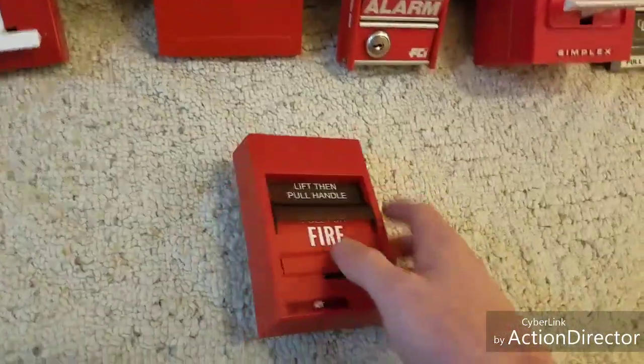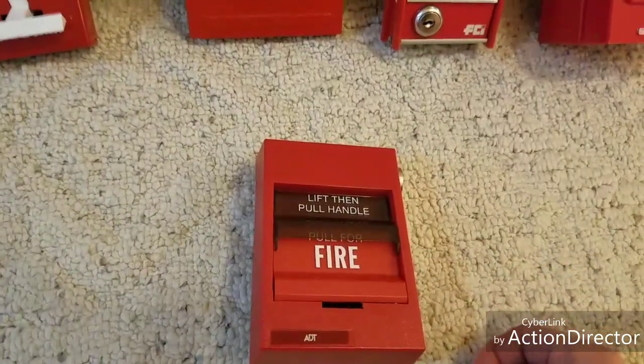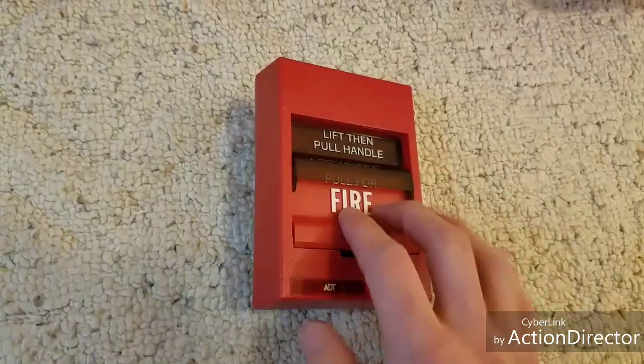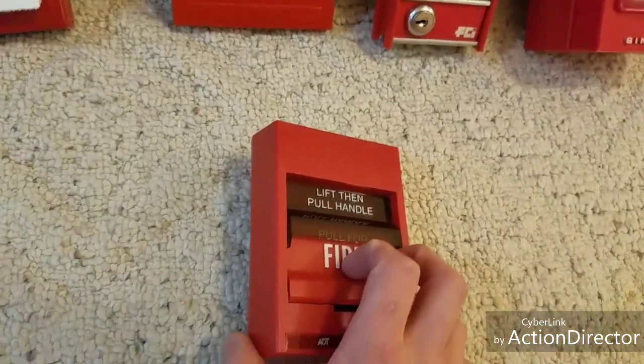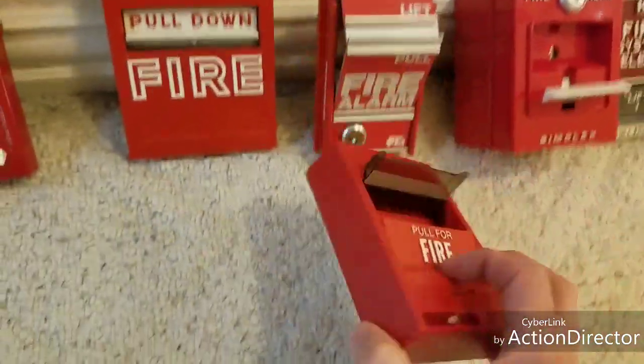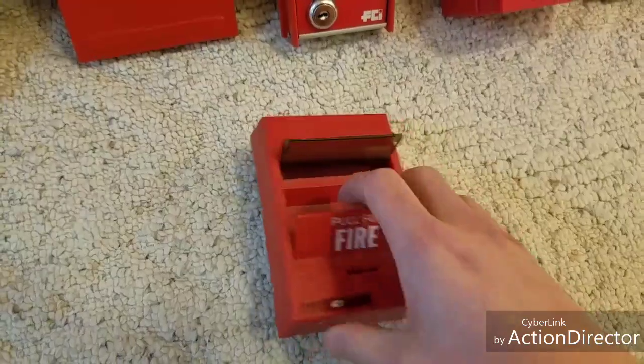My next favorite pull stations are the SIGAs. These things are awesome. The conventional ones are actually more expensive sometimes than the addressable ones, but that's okay because you can convert them to conventional. This one is an ADP SIGA, and you pull it by lifting the handle and pulling it down.